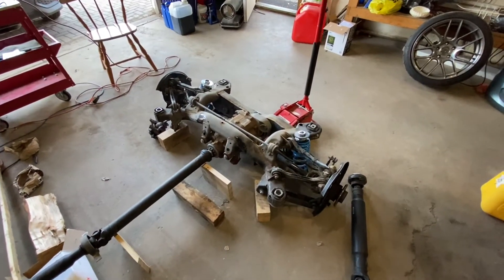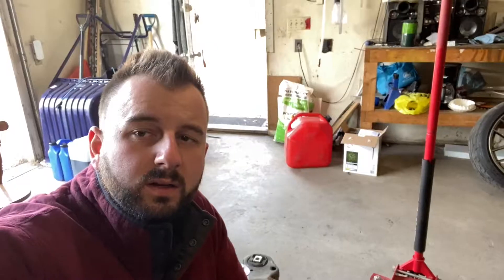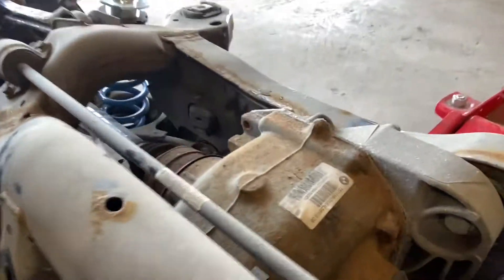So if there was ever a time to do the LSD and subframe swap, it was now. The main reason for doing this job is the diff itself. This is a manual transmission diff with a 3.08 gear ratio. Past 2007, the ring gear and pinion inside a BMW rear end was welded instead of bolted, which means opening it up to put an LSD in gets a lot more complicated — you have to separate the weld and re-weld it in a balanced way, which can be expensive and more of a headache than I wanted.